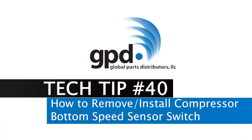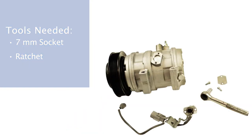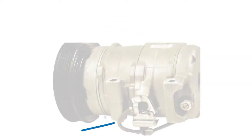This video will explain how to remove and install a bottom speed sensor switch on compressors. The tools needed are a 7-millimeter socket and ratchet. Step 1: locate the wiring harness on the compressor that came off the vehicle and disconnect it.